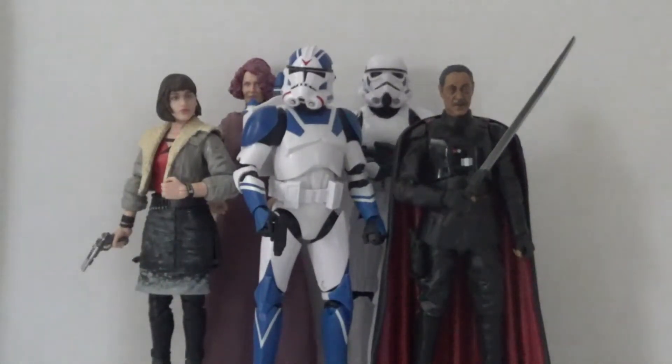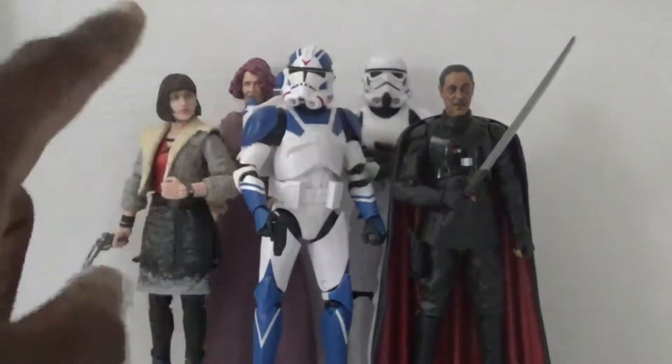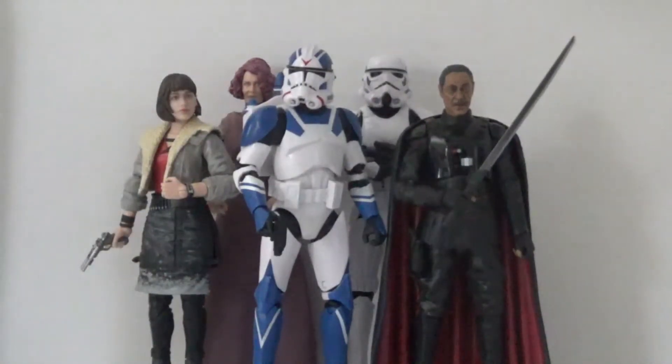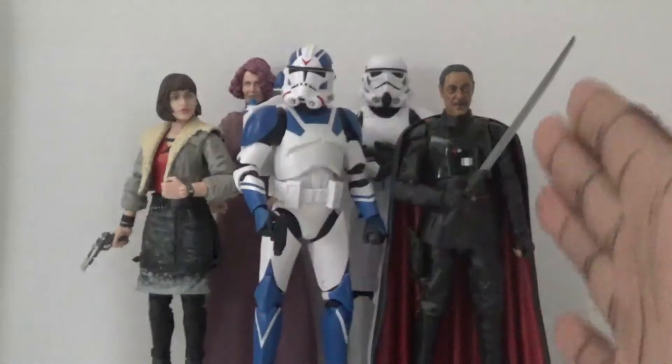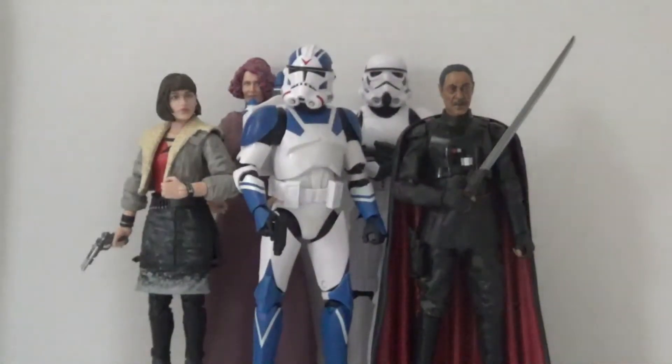We have the Qi'ra action figure from the Solo movie, we have Vice Admiral Holdo, we have the new Star Wars Battlefront 2 Jet Trooper which I'm really excited about, we have the Stormtrooper from The Mandalorian, and we have Moff Gideon — sorry, I had a brain fart on that one.